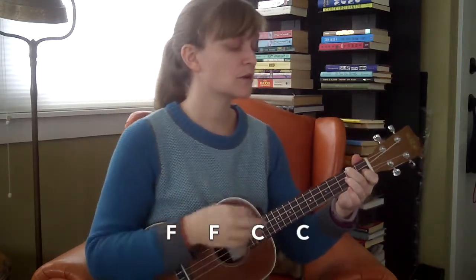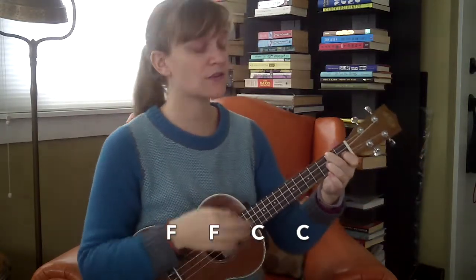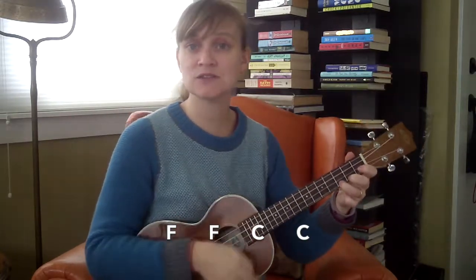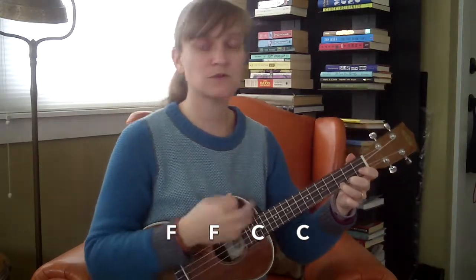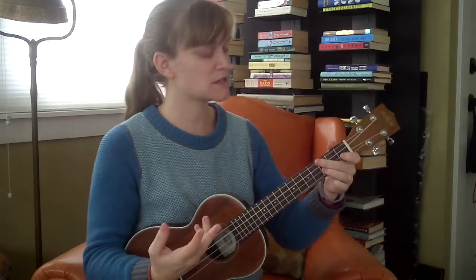The second line splits: the first two bars are F — one two three four, two two three four — and then back to C for two bars — two three four, two two three four. First two bars are F, second two bars are C.